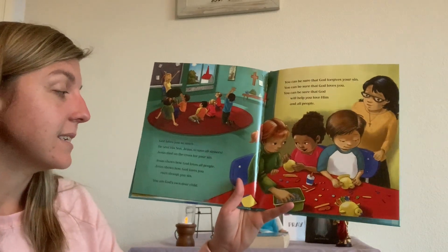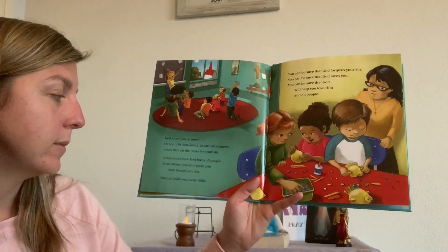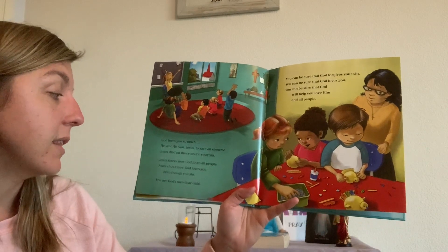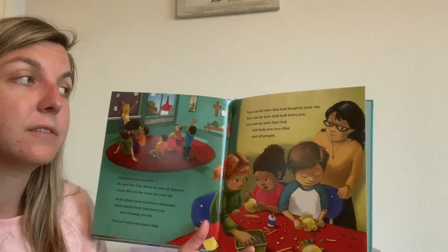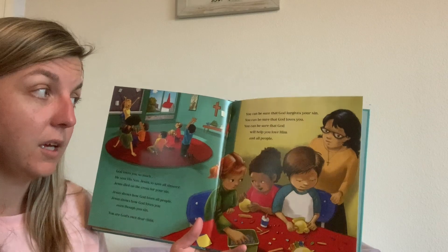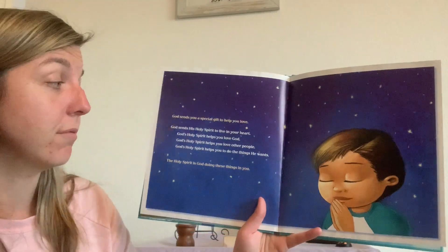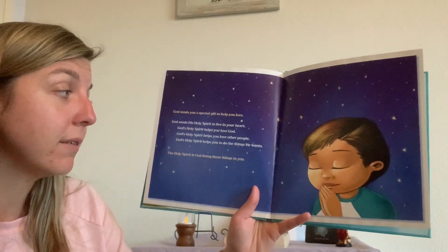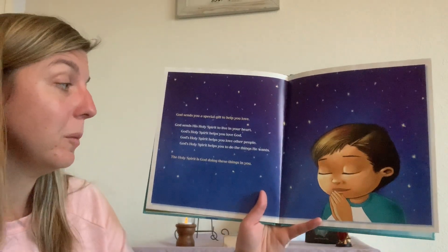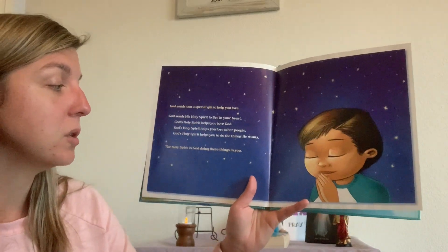God loves you so much he sent his Son, Jesus, to save all sinners. Jesus died on the cross for your sin. Jesus shows how God loves all people. Jesus shows how God loves you even though you sin. You are God's own dear child. You can be sure that God forgives your sin, that God loves you, and that God will help you love him and all people. God sends you a special gift to help you love — God sends his Holy Spirit to live in your heart. God's Holy Spirit helps you love God and love other people. God's Holy Spirit helps you to do the things he wants. The Holy Spirit is God doing these things in you.